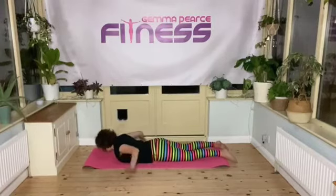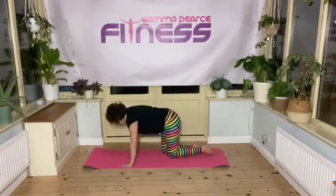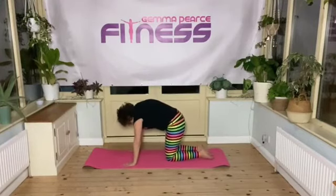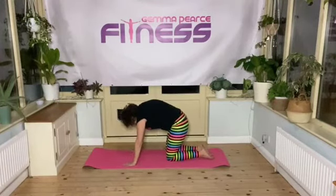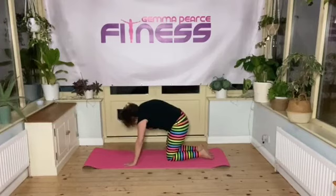And after any kind of back extension, we need to stretch the other way. So a rounding of the back with a cat stretch. And relax. Let's do one more of those. And there you go — I hope that helps a little bit with your back extensions.